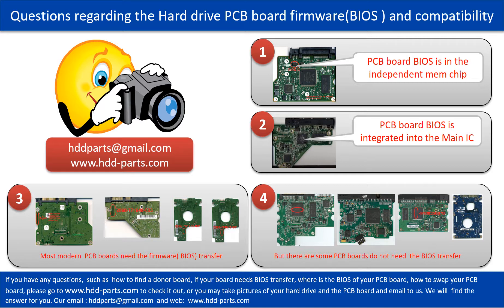If you have any questions — such as how to find a donor board, if your board needs to do the BIOS transfer, where is the BIOS of your PCB board, or how to swap your PCB board — please go to www.hdd-parts.com to check it out. Or you may take pictures of your hard drive under the PCB board and email to us, and we will give you the correct answer.